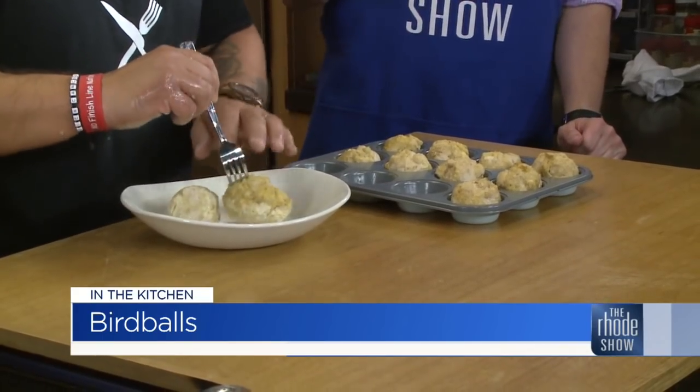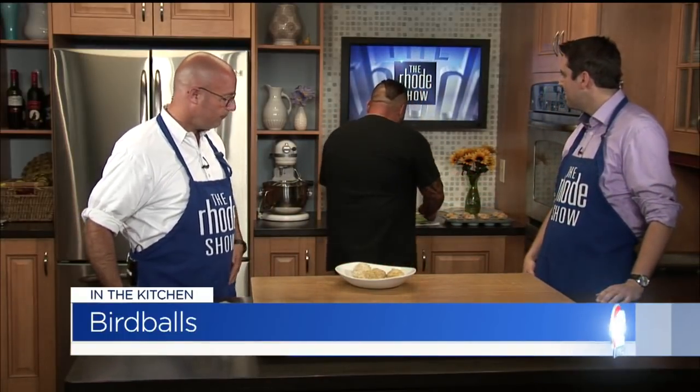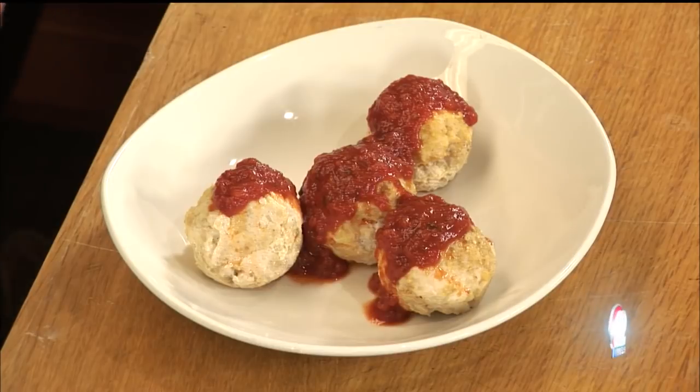How rewarding is it for you to take that personal story and sort of turn it around to help people? It's pretty amazing, because all I'm doing is sharing what works for me and it's helping out a lot of people. People are like, 'Oh, it's not going to taste the same' — they taste great. I just took my grandmother's recipe and subbed out the pork and the veal. We're using really lean chicken and turkey, but you'd never know. It tastes great.